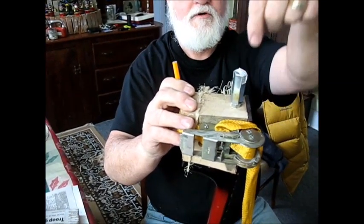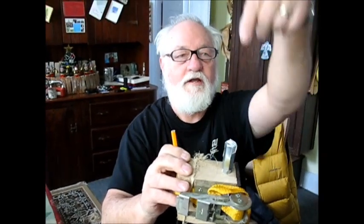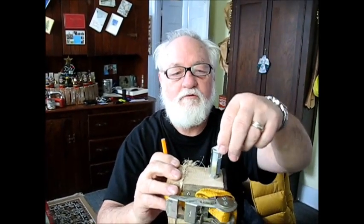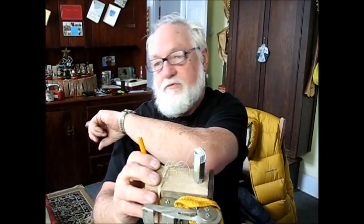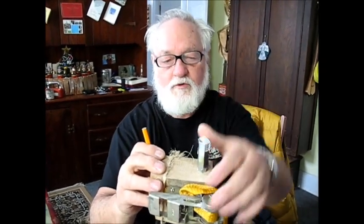Now I can put a threaded rod out of that. What I do with my threaded rod is I cut it off at about the right length and I sharpen the end of it, so when I set it down in there and it looks about right, I can hit it and drop the can down. And it will make a little pimple on the far end of that, and then I know about where to make my hole on the other side.